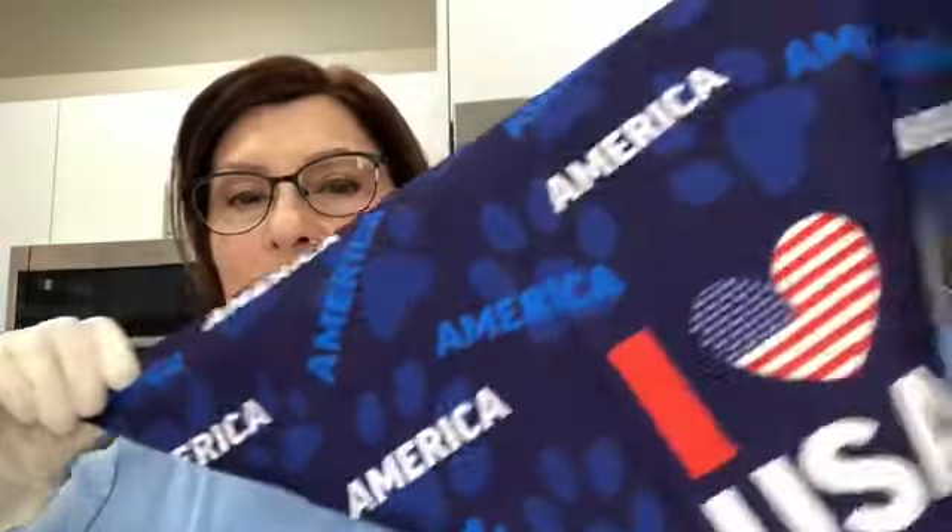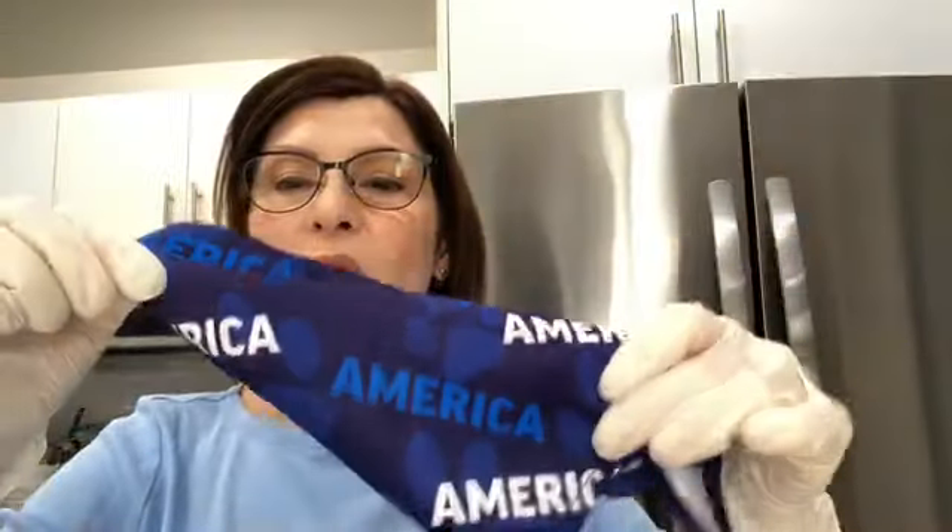Otra cosa muy importante: cuando ustedes tienen un cliente por primera vez, sería lindo que aparte de darle las galletas, les regalen una bandana para el perro. Yo siempre les pongo una bandana de regalo a los perros. Esta es para el 4 de julio, que se celebra aquí en los Estados Unidos. Se la puede poner el perro.